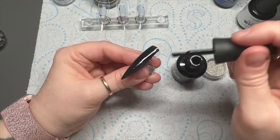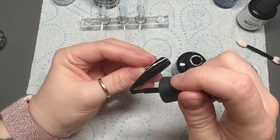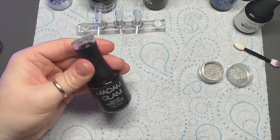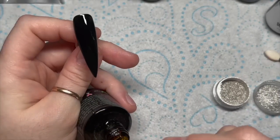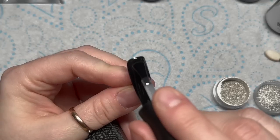So for my chrome nail, I'm going to apply it over black. I feel like it shows up better on black. I'm going to do one coat of black — you might need two. I'm just going to do one because it covered quite well. It doesn't really matter if it's a little bit patchy because you're not going to really see it because it's going to be chromed.